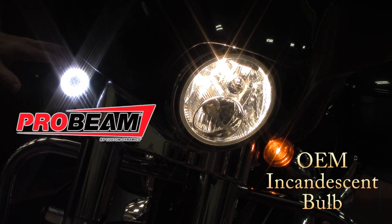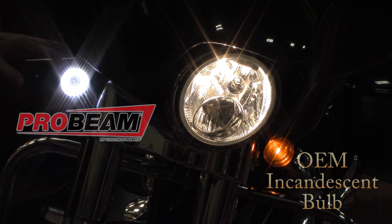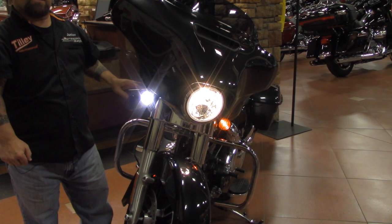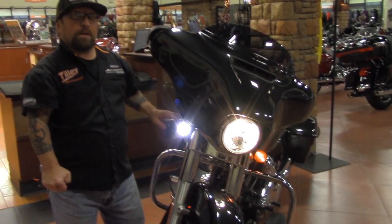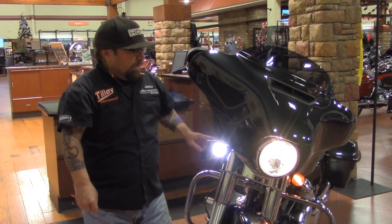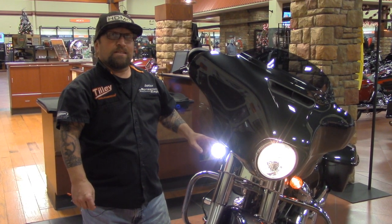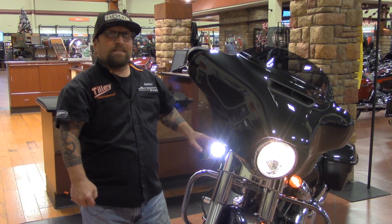This is a great product — user-friendly and easy to install. The price on them is $109. We do carry them in stock, and it's the new Probeam lighting from Custom Dynamics. Come by and check us out. Once again, this is Junior at Tilly Harley-Davidson of Salisbury. I ride with Tilly.